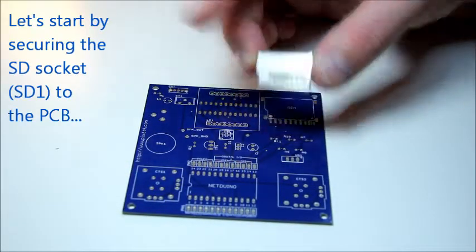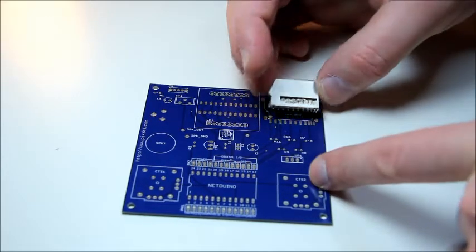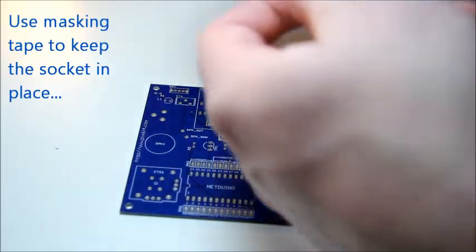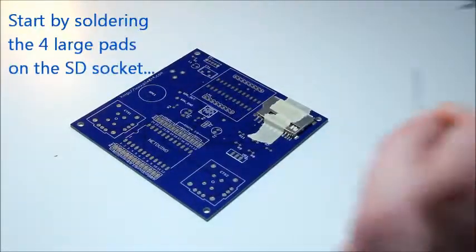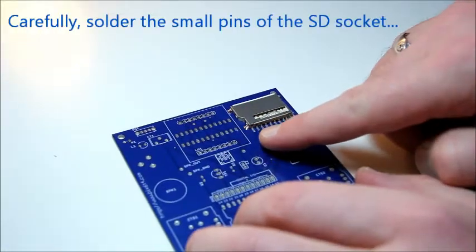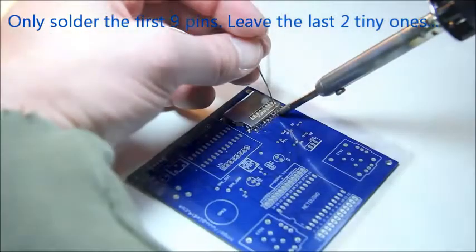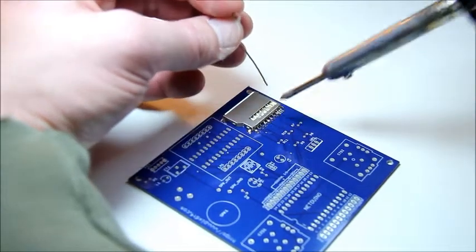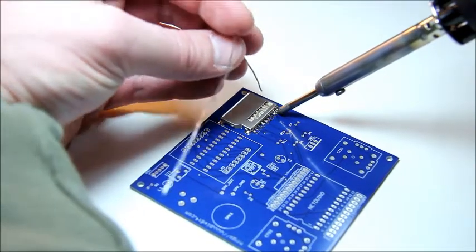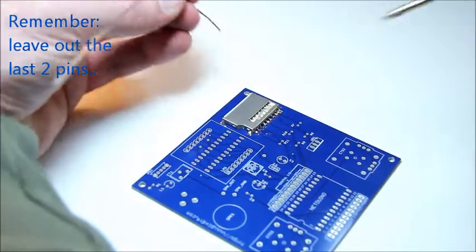Let's start by securing the SD socket onto the PCB. Start by soldering the large ground pins on the edges of the SD socket. Once you're done with the ground pins, solder the small pins at the bottom of the connector starting from the left to the right, but leave out the last two tiny pins on the connector. These last two pins are the card detect and write protect detection pins and they are not connected to the Netduino Mini.